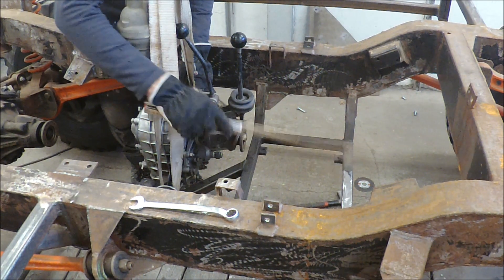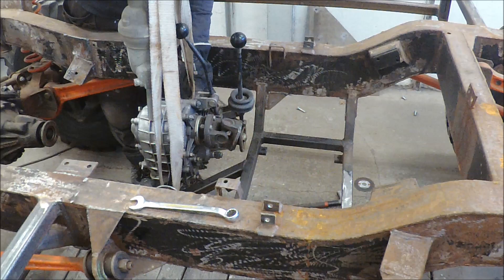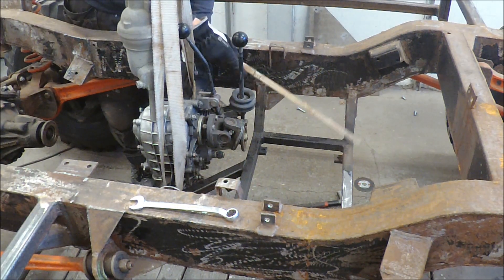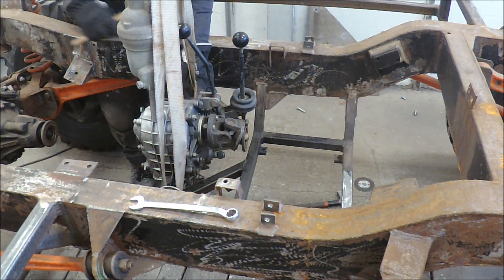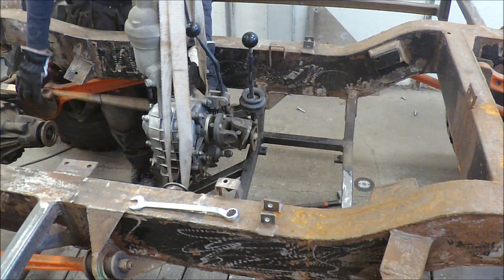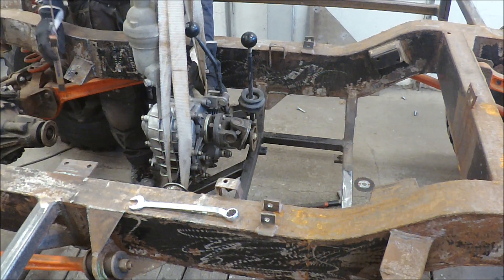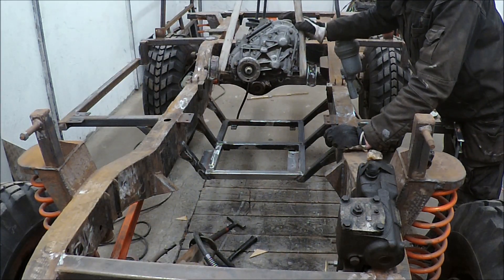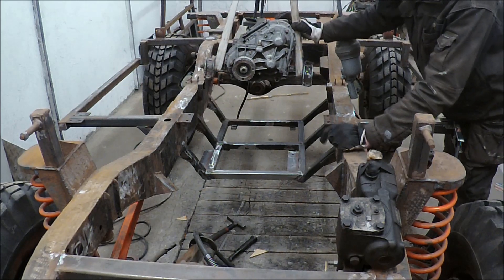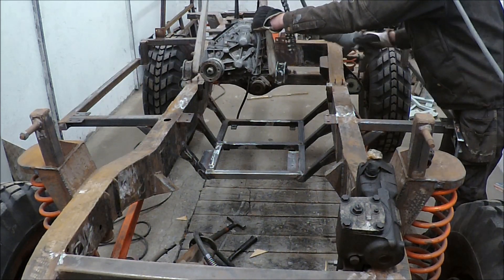I can use this frame as a support for the motor. I may have to make some cuts here so the axle doesn't touch this part — otherwise it's almost perfect. Frame and fixing points for the transfer gearbox from the Lada Niva look good, and now I'll see if it fits.